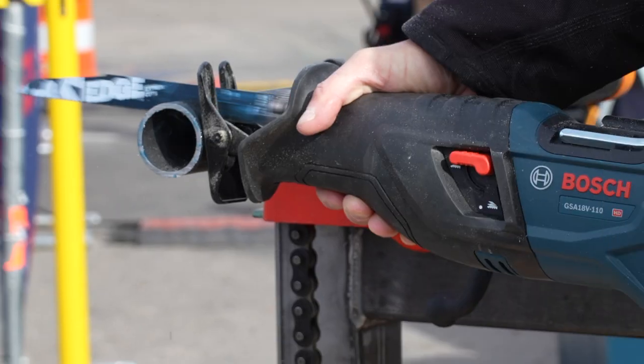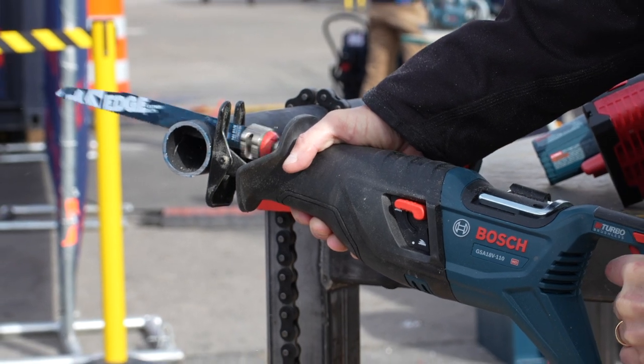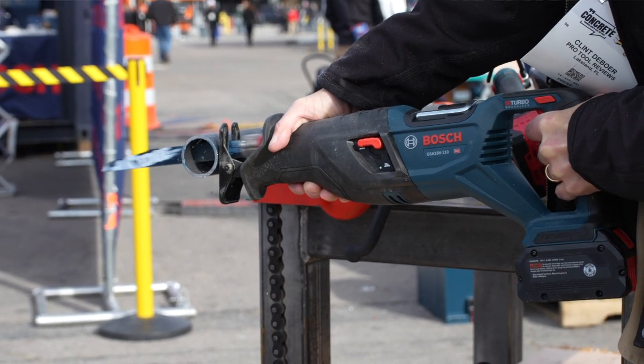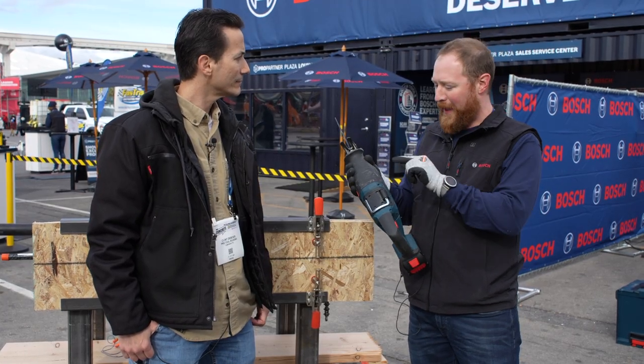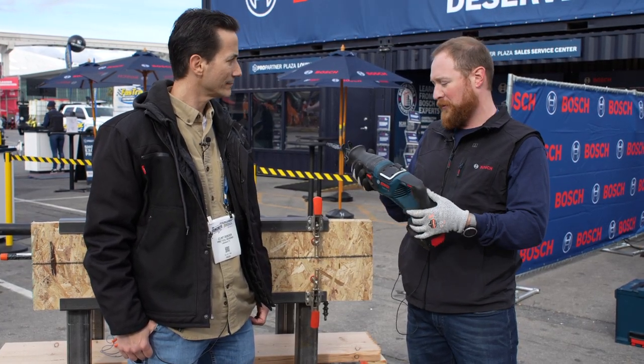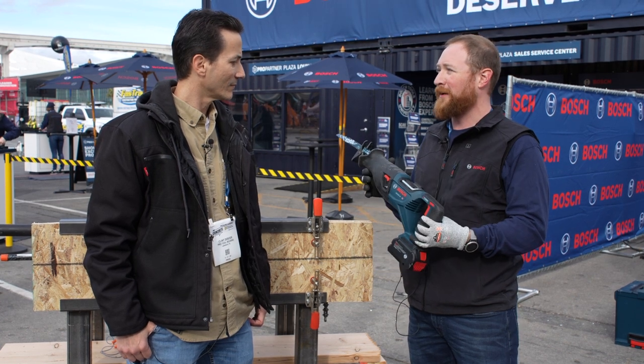How did you handle vibration control with a tool like this? There's a counterbalance mechanism internally, so with every action there's a counter-action inside to help with the vibration and smooth out the tool.